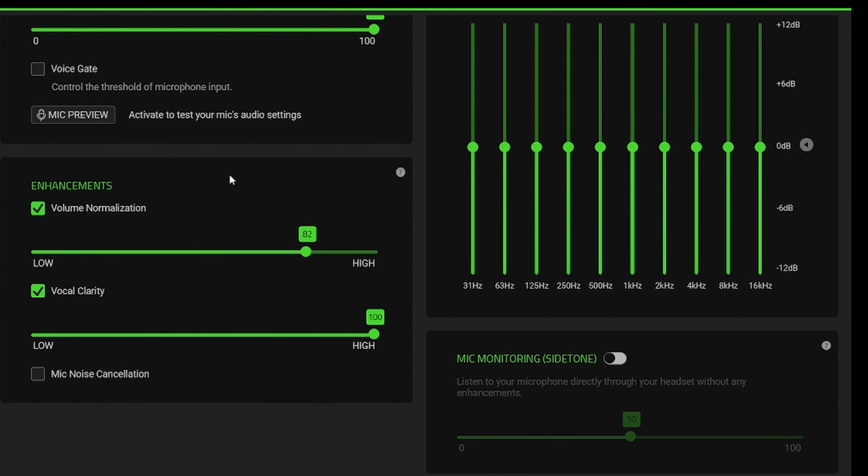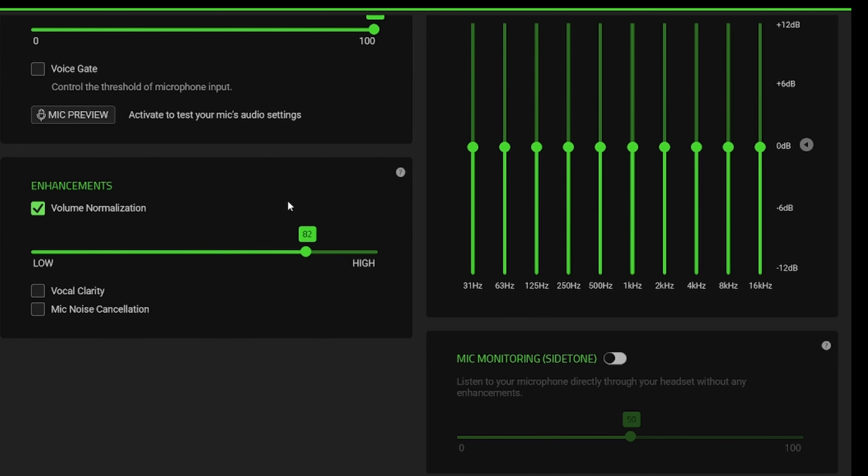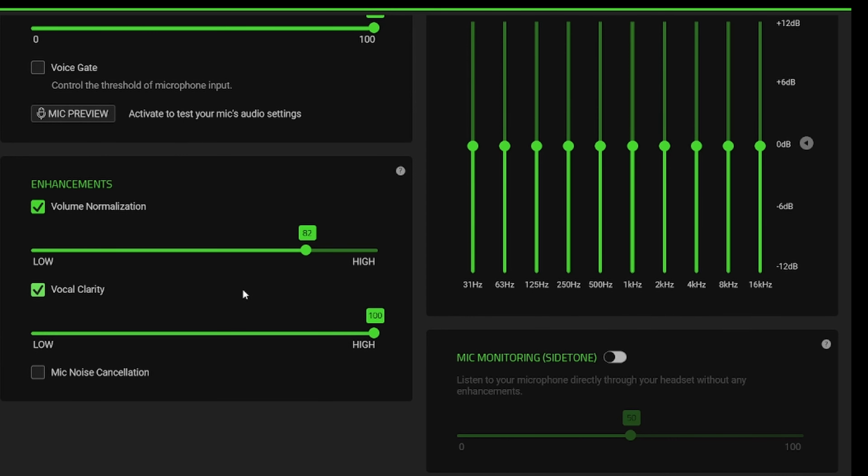Volume normalization is pretty incredible — it lowers your screams and brings your whispers a little bit higher, normalizing the voice. If we turn off every enhancement, you can hear me a little bit worse. With volume normalization on, if I whisper you will still hear me clearly. Vocal clarity boosts your lowest frequencies, making the clarity of your voice a little bit better.